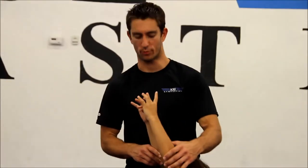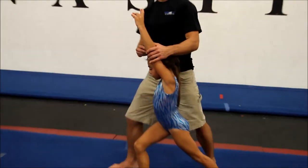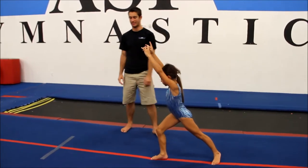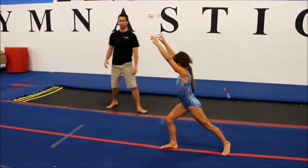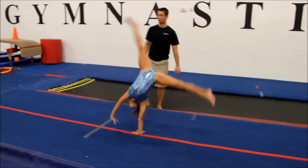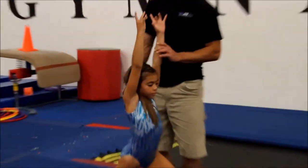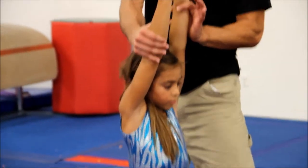For the cartwheel lunge, the gymnasts will begin in the lunge position, all the way to the front leg, reaching forward. We're going to see them stretch as far as they can in the cartwheel. Go ahead and kick over, kicking to the vertical in the cartwheel, with the right hand placement. Arms by the ears throughout the skill, in the land back, and the flat butt.